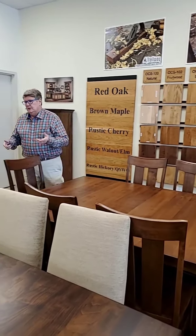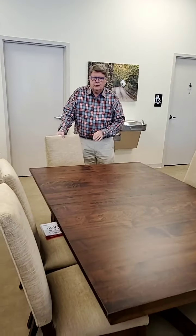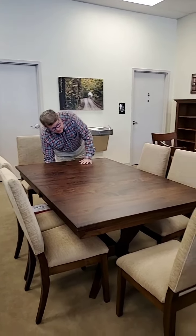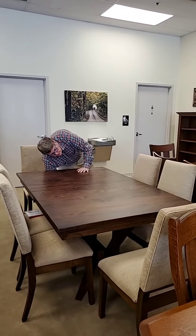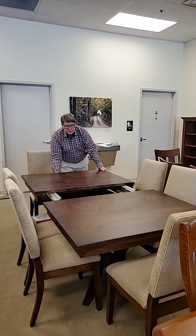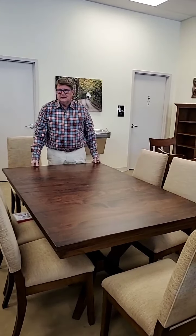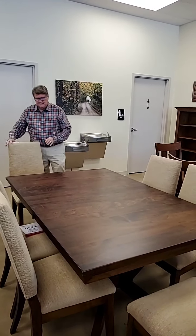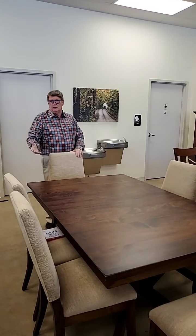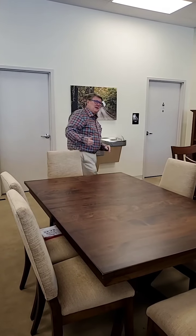When you get to the tables, one of the new options when you order a table — one of the hard things is getting it open. Well, they've come out with what we call the super slide system. You unlock the table and then you literally just go — it's this easy. It's about a $200 option; it's not inexpensive, but it's a really nice feature. If your husband is watching football, you don't have to bother him — you can put the leaves in yourself. The men will like that.